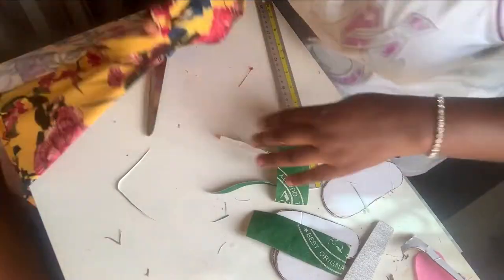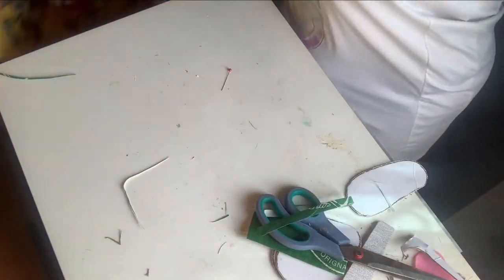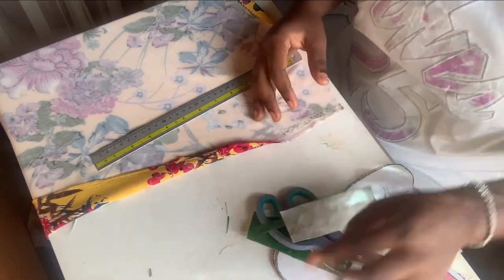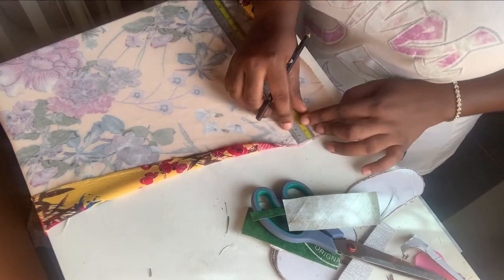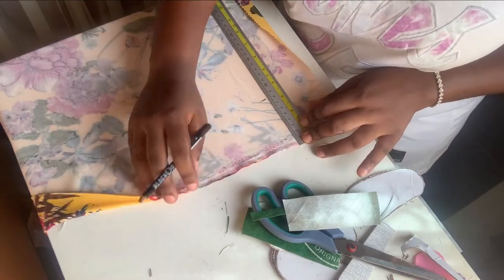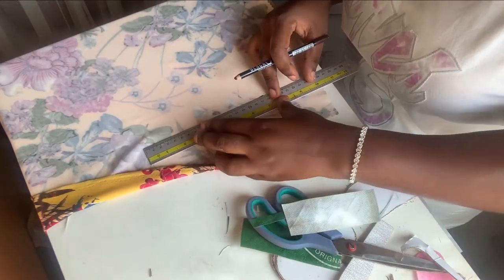Now I'll go further to get the measurements transferred onto the material. For the width, I'm not going with three centimeters — I'm going with seven centimeters, because it's going to wrap 360 degrees around and needs to embody everything fully.